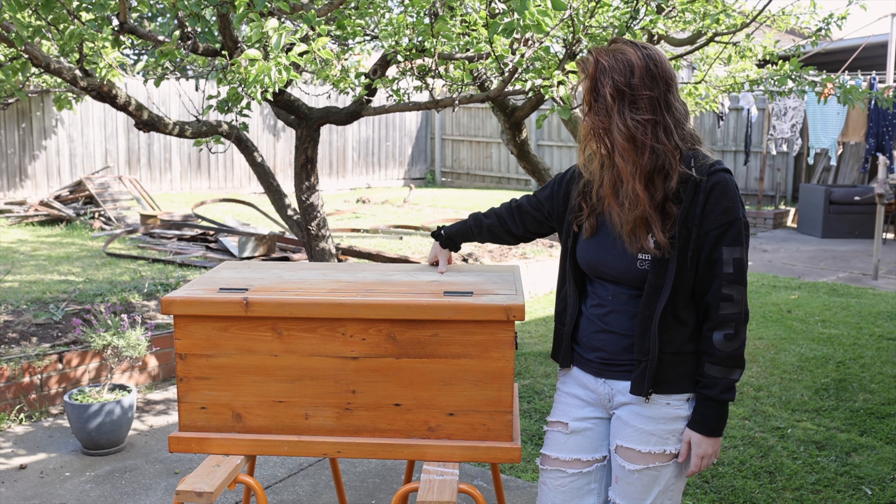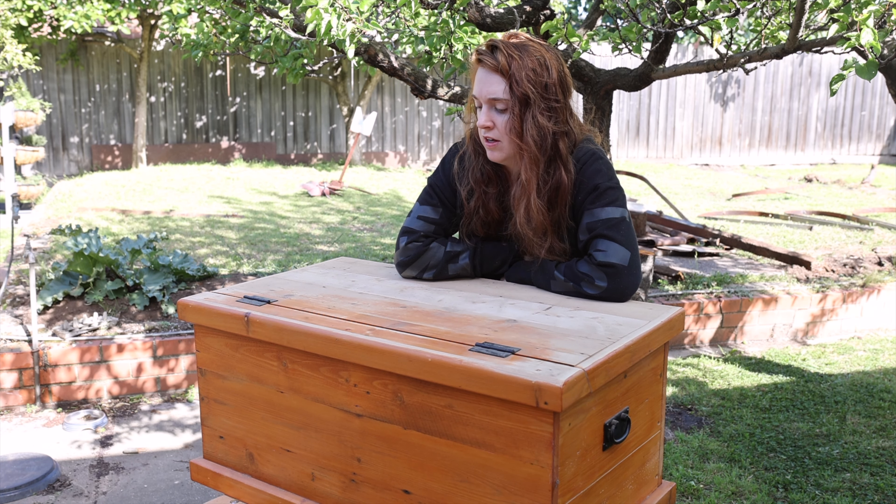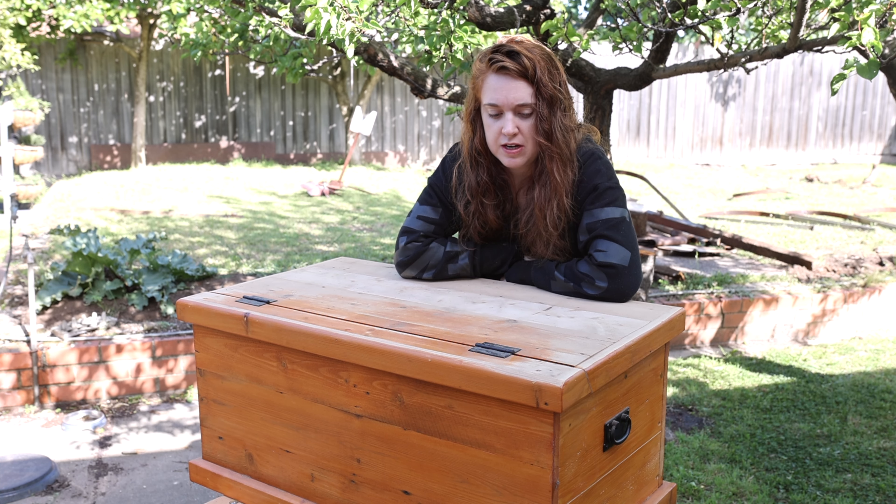First things first, I need to give this bad boy a bit of a clean because she's been in the shed for too long — it's dusty and disgusting — so we need to do that before we can do anything else.